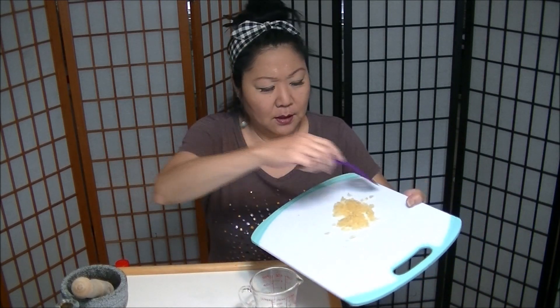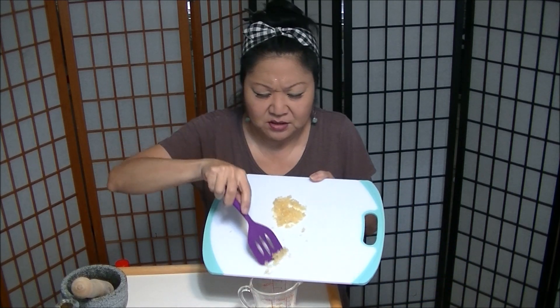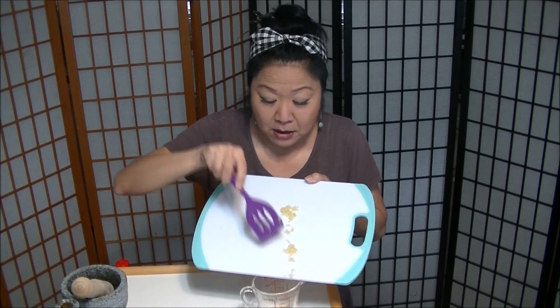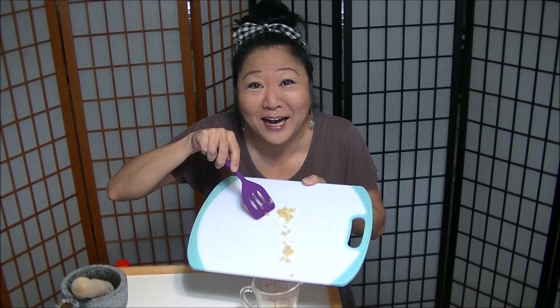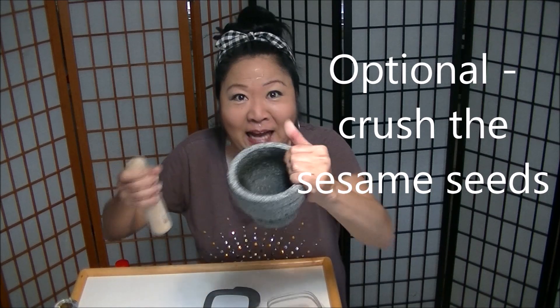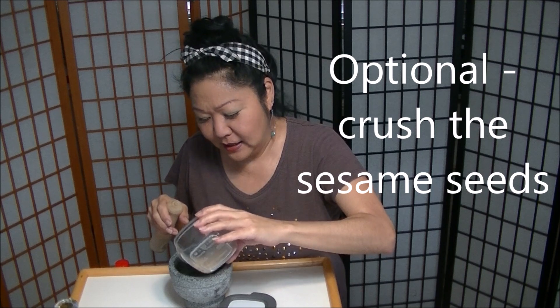Alright, so garlic — it's a lot of garlic, it is a lot of garlic. Toasted sesame seeds — you can use raw sesame seeds, use your favorite sesame seeds. I love toasted sesame seeds. About a tablespoon.